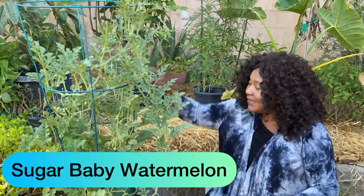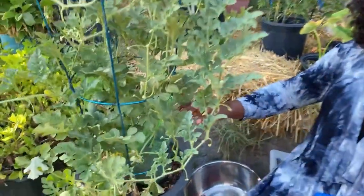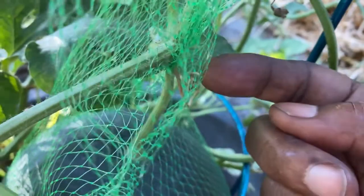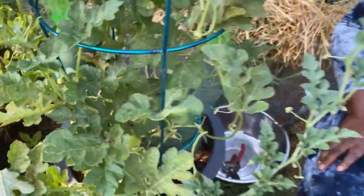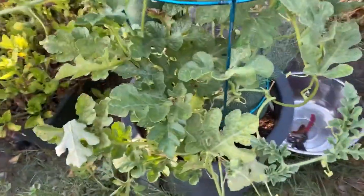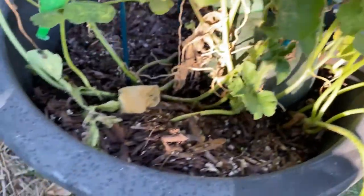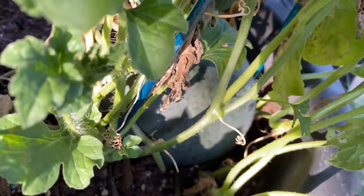Yes, baby watermelon! The way I'm looking at this, it looks almost ready to be plucked, because this cord around it is dry — it's brown. They say that when that place is brown, it's ready to be harvested. I started this in spring time, maybe around April.